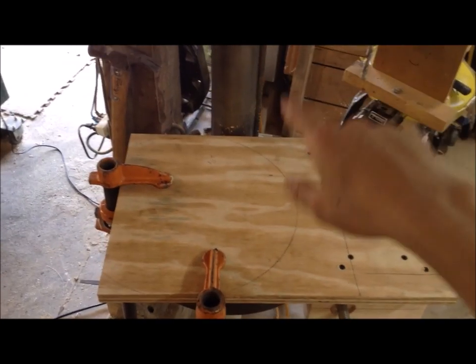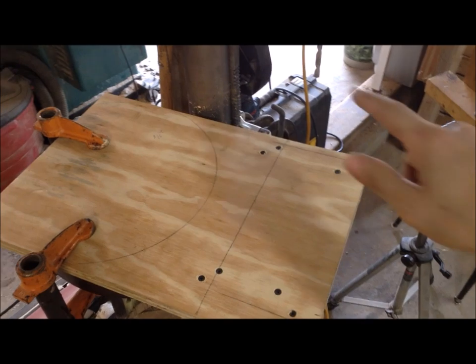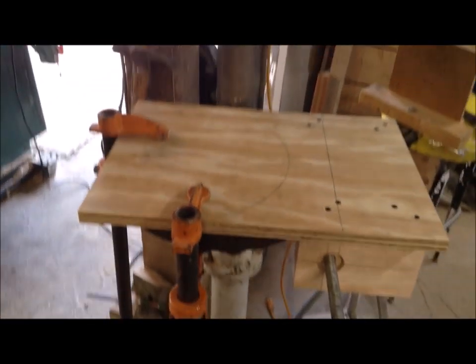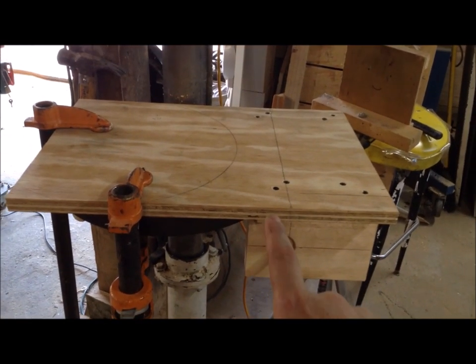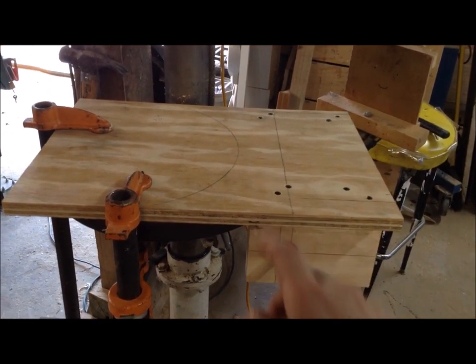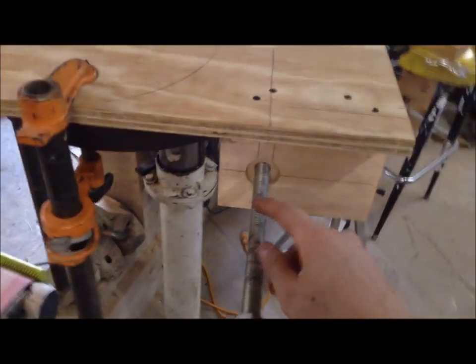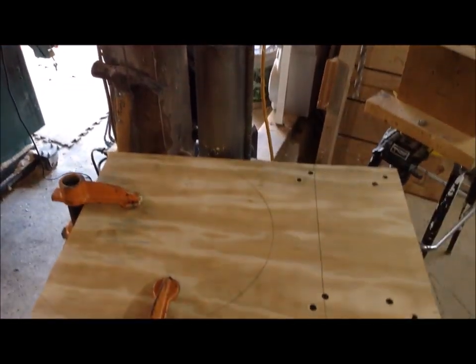The table is a little off square, which does not bother me. Since this will be under the drill press table, you won't be able to see it. In order to get it square, I would have had to cut out a lot more material from my two blocks to slide it over and square it up, which means I would have gotten really close to the hole for my threaded rod. So I opted for off square.